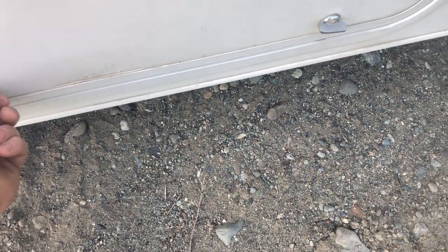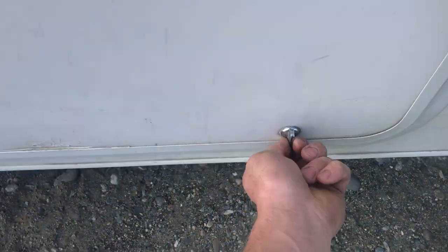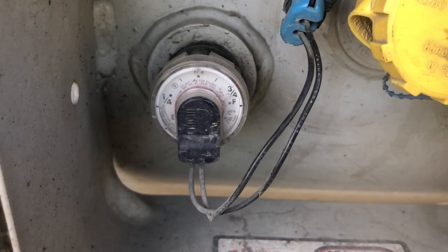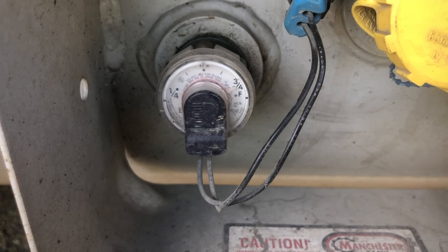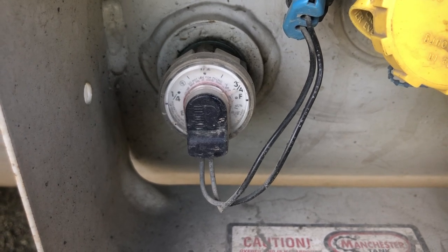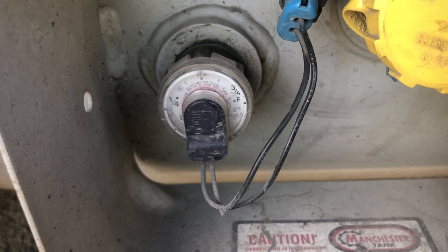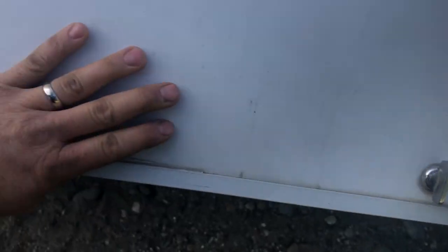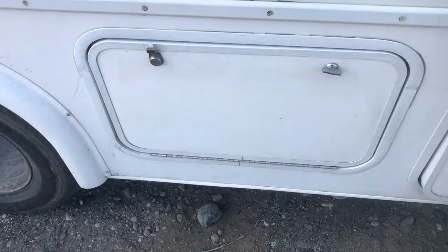This compartment right below it is where you'll find the propane tank and a manual propane gauge. Most of these will only get up to three quarters on the gauge, so when you return them and they only get to three quarters, I'm not going to charge you for extra fuel — I know that's full. You'll also find up here the rod for running the awning, which we will cover later.